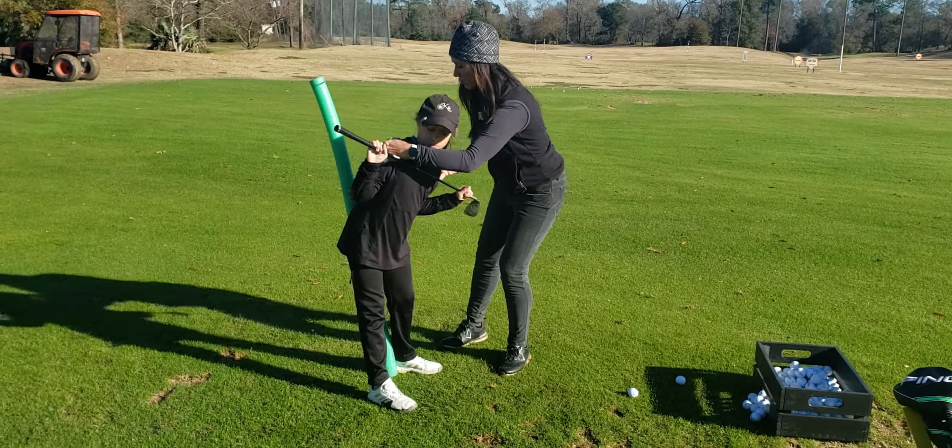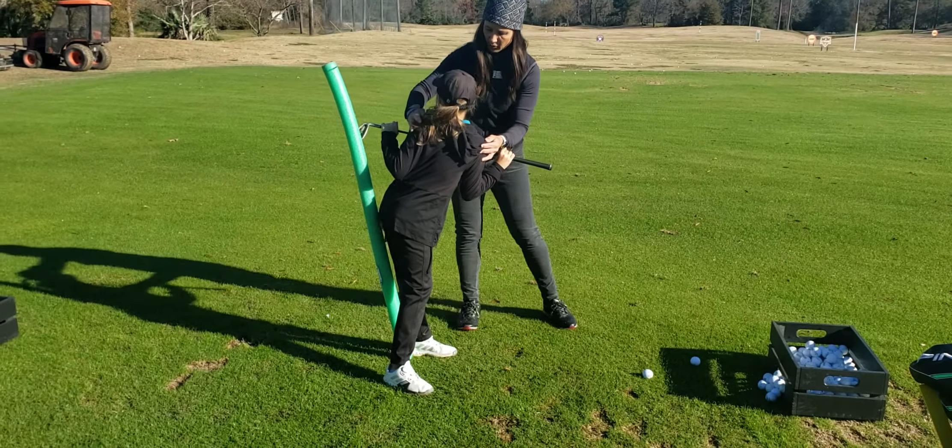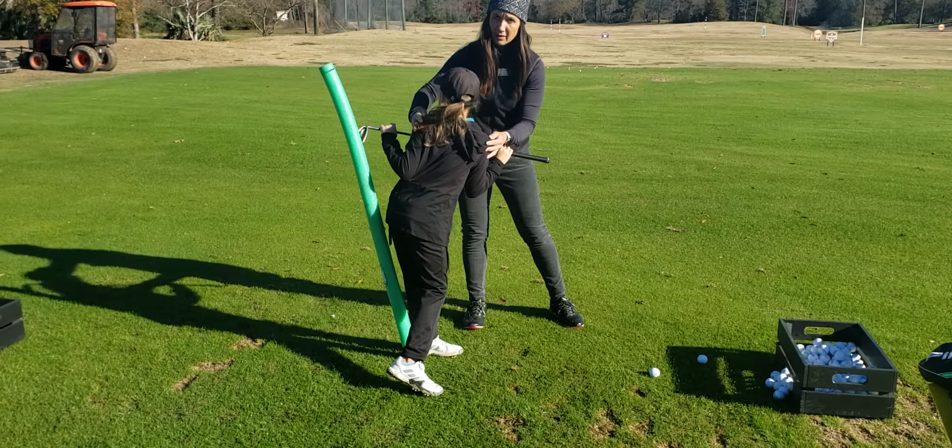Now from here — turn, turn, turn, turn, turn. Your right heel can come up a little bit. Is that different?